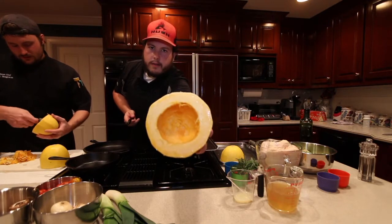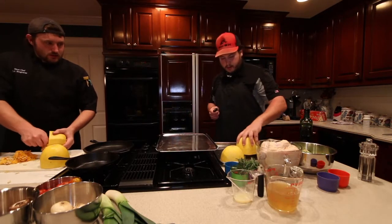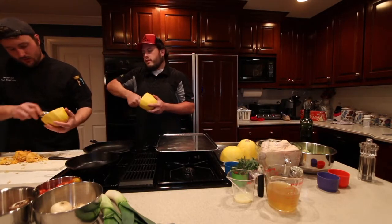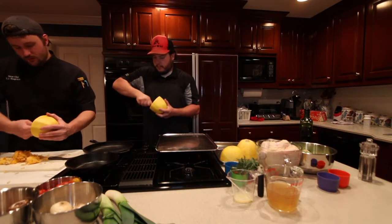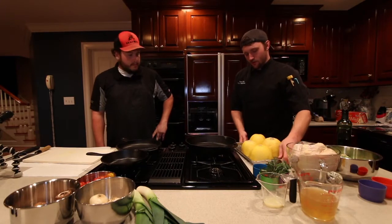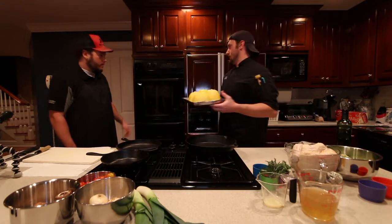Usually when you roast squash you don't really need water in the pan, but we're using these to make the noodles. It's just going to keep the edges from burning and give it a prettier noodle. You're just setting it in there — just setting it in there. What that water does is it kind of steams it, helps it cook a little bit faster, avoids it from getting burnt. It doesn't give it that nice roasted flavor, but we just need the noodle part. No oil, no salt, nothing.